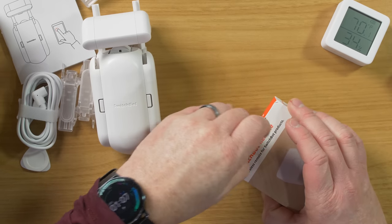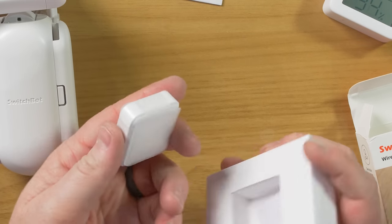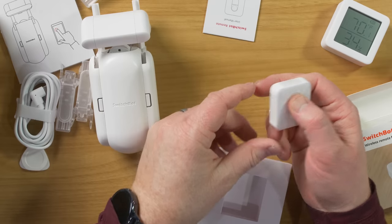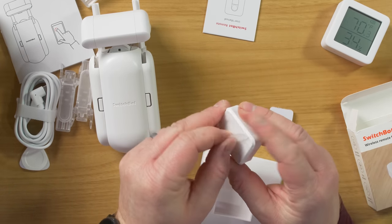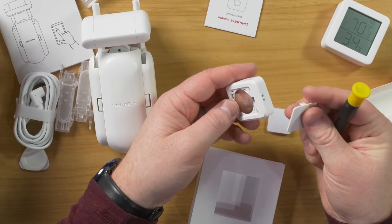Now let's check out the SwitchBot remote. Inside we get a manual, a tiny remote, and a little piece of Velcro so you can attach it anywhere. It has two buttons - looks like an on and off. Very simple. It uses a CR2450 battery and you'll need to pull the tab to get it set up.